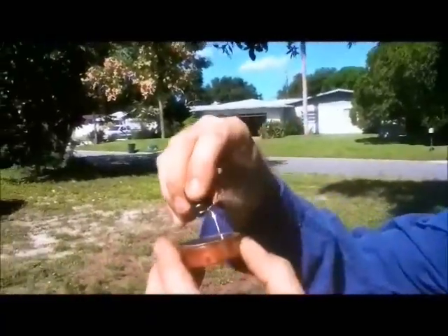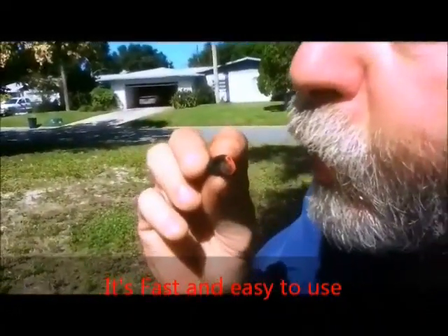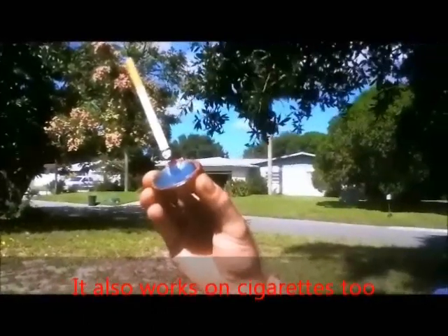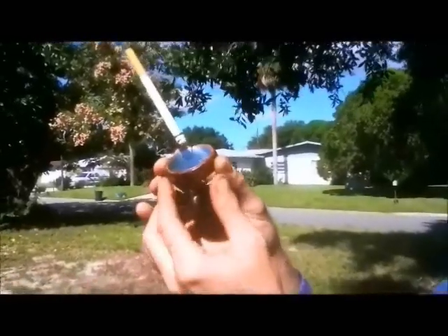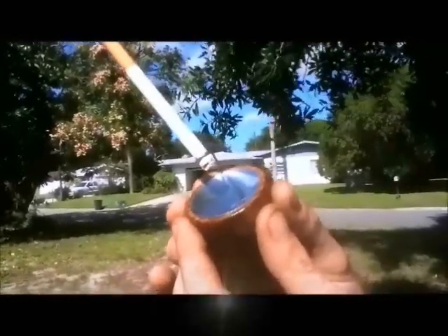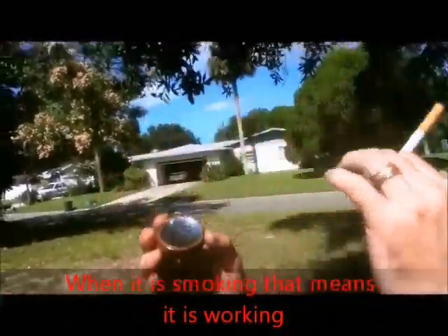It's already burning. See the flame? It's a bit windy. I can see it burning. Good survival tool — thing's not breakable. Works on a good sunny day, you can start a fire with it.